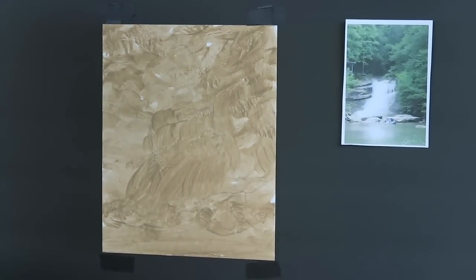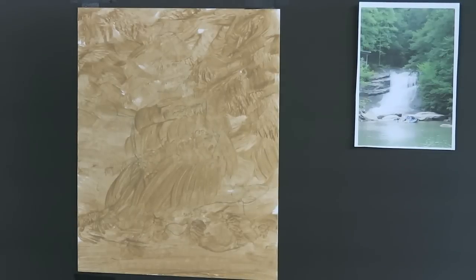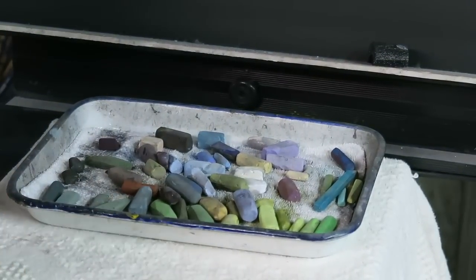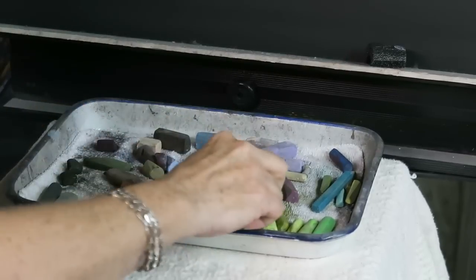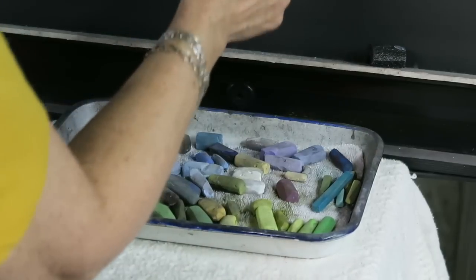The idea is that I'm setting myself up for the textures I want to achieve in the painting. Have I done this before? Do I know if it's going to work? No, but I thought it would be fun to play with. I'm going to use the same palette of pastels I've been using for this month's paint-along video, so if you're silver members you've been painting along with me and know these colors. I'm going to challenge myself to use the same colors because it's similar.